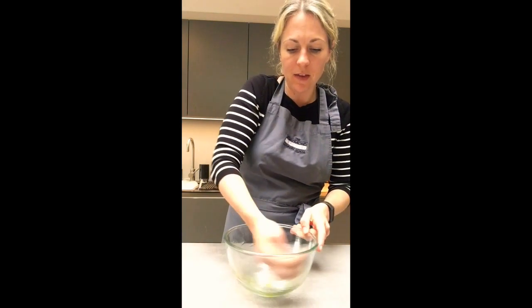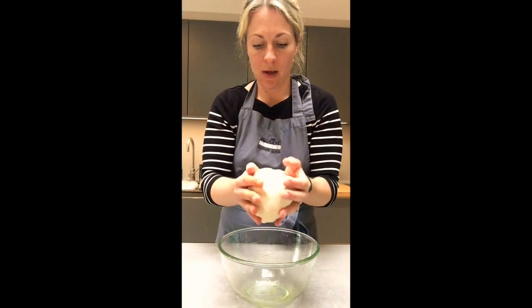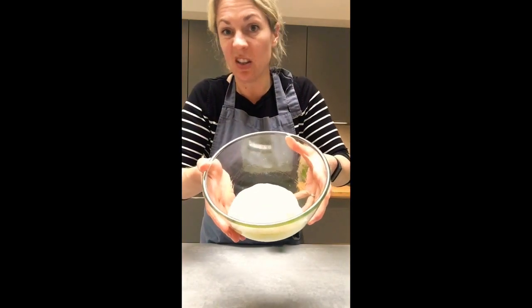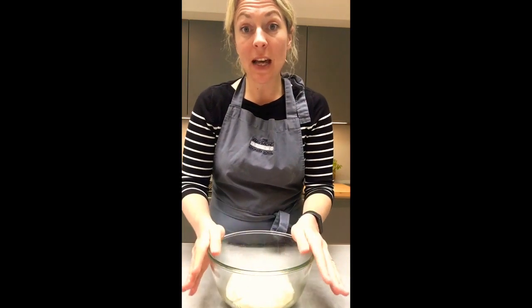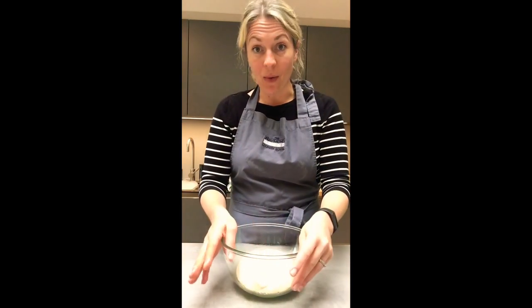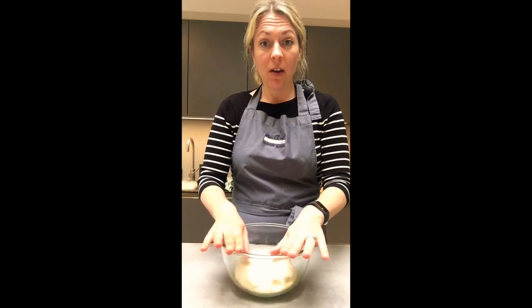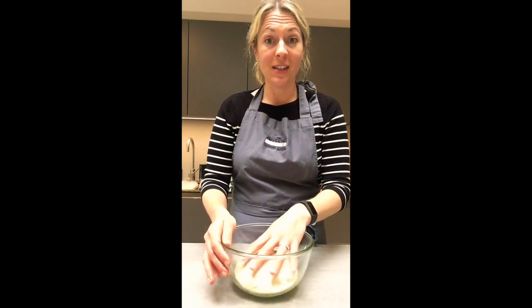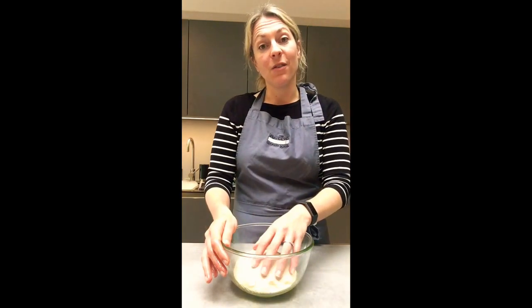Put a tiny bit of oil in your bowl and rub it around. This dough needs proving — unlike soda bread, it needs to rise. Place the dough in the oiled bowl, cover with cling film or a tea towel, and leave it in a warm area to rise for about an hour. If you don't want to use it today, just cover it and put it in the fridge until tomorrow. I find it makes the best pizza dough if you leave it overnight.